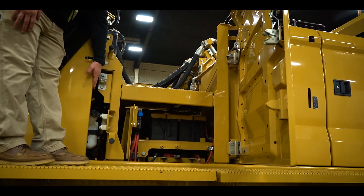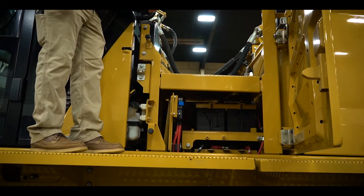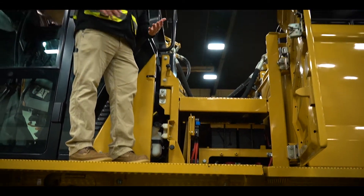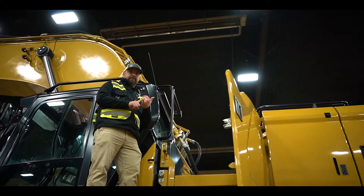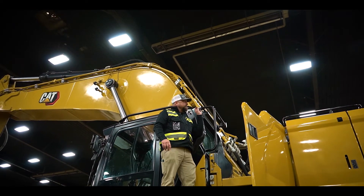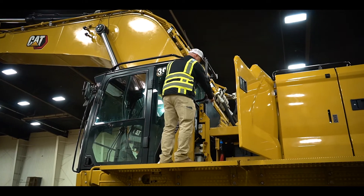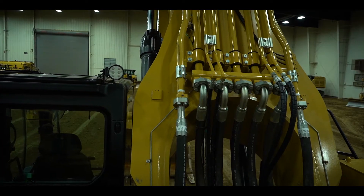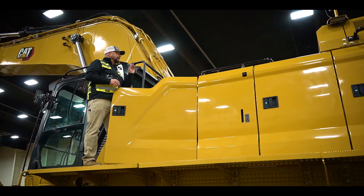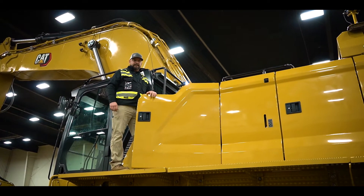Over here is your windshield washer fluid — that's where the compartment is for it. One nice feature in here is that depending on the time of year and where you live in the world, you might have days when you start early and it's dark or you're done and it's dark. We've found a way to illuminate the entire back system of this, and there's a light switch right here behind the window. Flip that on and you can see the difference in light that it gives for the safety of the operator and the technician to get on there and do their work.